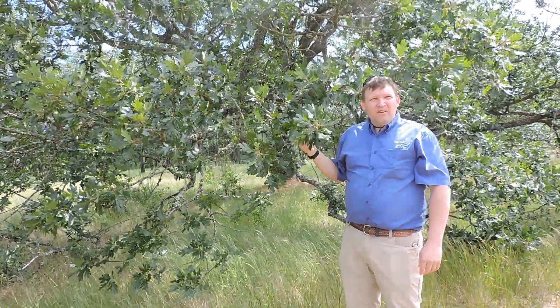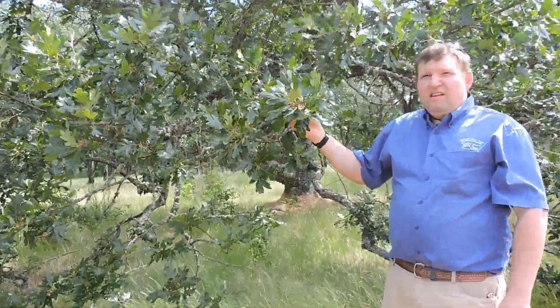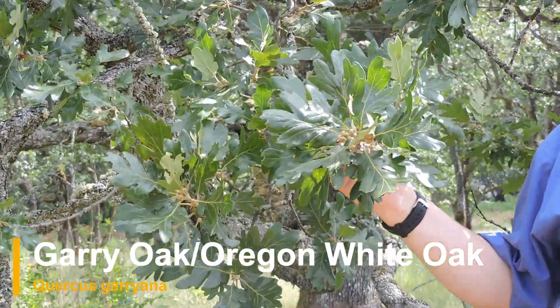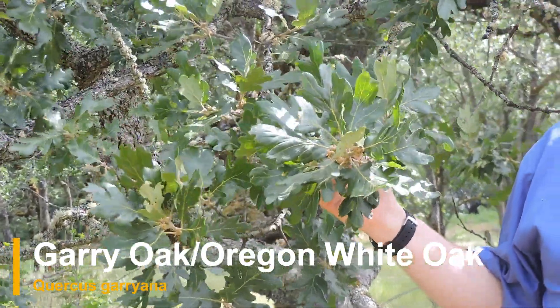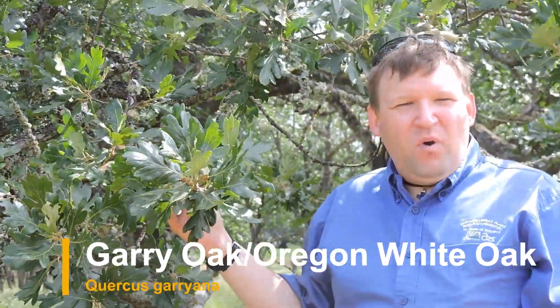Welcome to another episode of Plant Speed Dating. This beautiful tree is the Gary Oak, also known as the Oregon White Oak — the West Coast version of the White Oak.